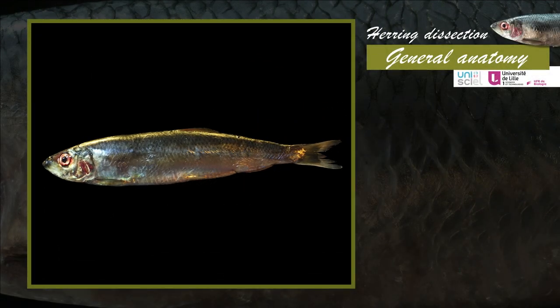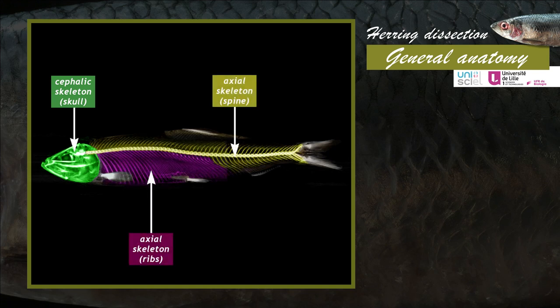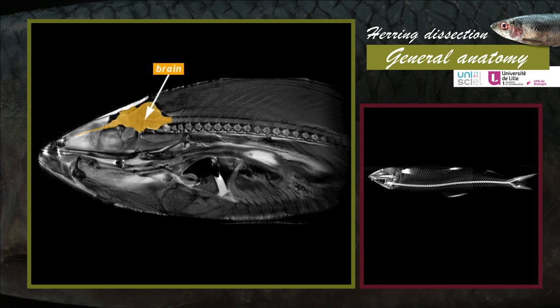The skeleton is divided into four parts: the cephalic skeleton, or skull; the axial skeleton, which includes the spine and the ribs; the zonal skeleton, corresponding to the pectoral and pelvic girdles; and the appendicular skeleton, formed by the bones and the fin rays. The skull and the spine protect the central nervous system structures: the brain and the spinal cord.